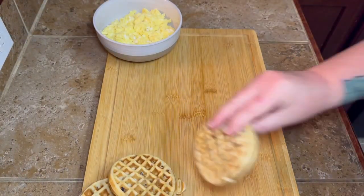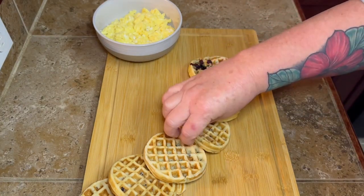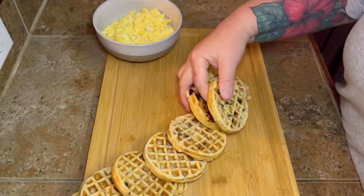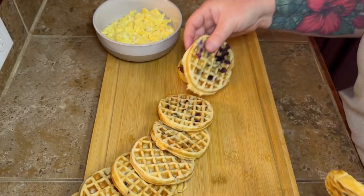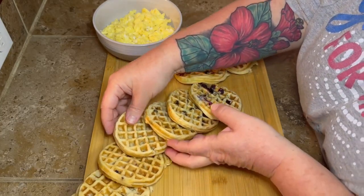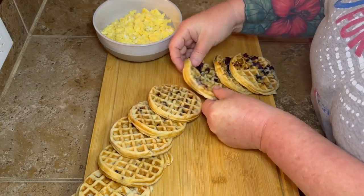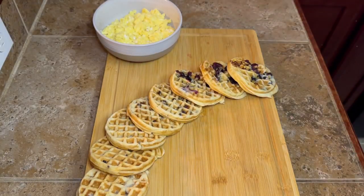Y'all know it's just me and the cat here, and Lord knows the cat don't eat waffles. But this weekend I had my grandbabies here, so they helped me make the stuff that we put on the board and they helped me pick out what they wanted. So while they're in there playing and having a good time, I'm gonna put this little board together and then come let them just tear it apart — because that's what we do as Mimis and Mommas.